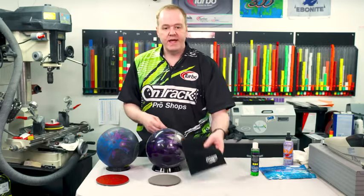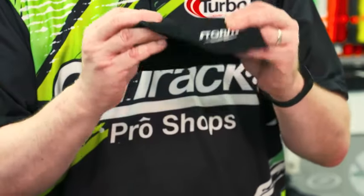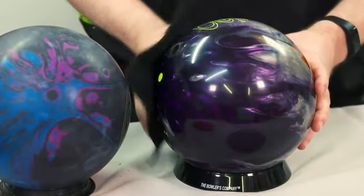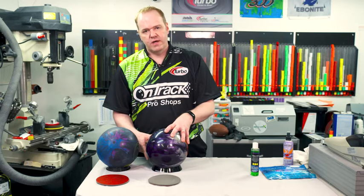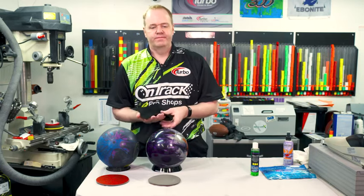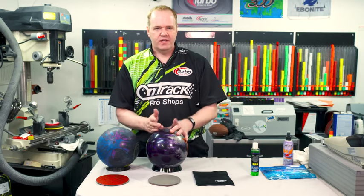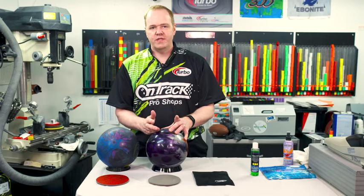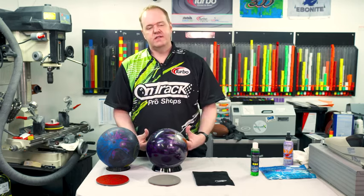Cleaning your bowling ball in between shots is awesome with these chamois towels. They're nice and thick and absorbent, and they're going to give you a clean reaction from shot to shot. They allow the oil not to stay on your bowling ball and get into the pores. One thing to note: the best time to clean your bowling ball, if possible, is right when you're done with your competition or league, because the oil and dirt hasn't settled inside the bowling ball yet.